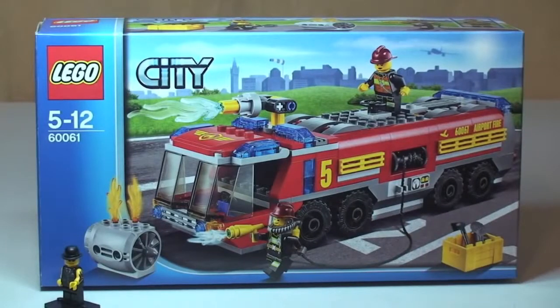Hello YouTubers! Welcome to Destination Lego and welcome to this Lego City set review.